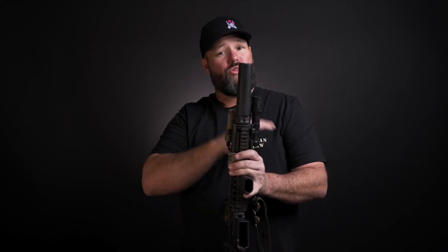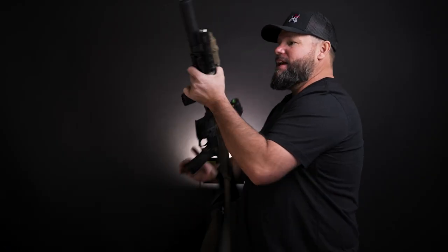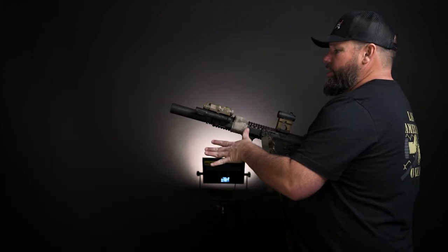If I'm going to change something, I make all the changes I want on the same day I'm taking it to the range — so when I'm done, I lock it down, it's done, I've run it through its paces, put a few hundred rounds through it, and then I can trust my life to it again. That's why I don't change anything until I'm ready to change multiple things at once.